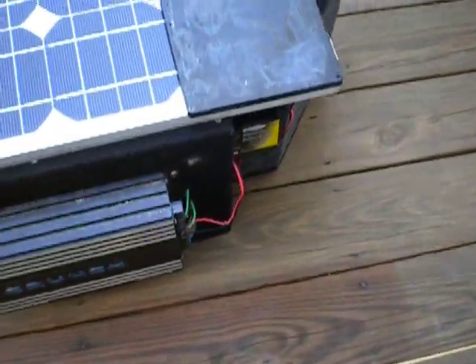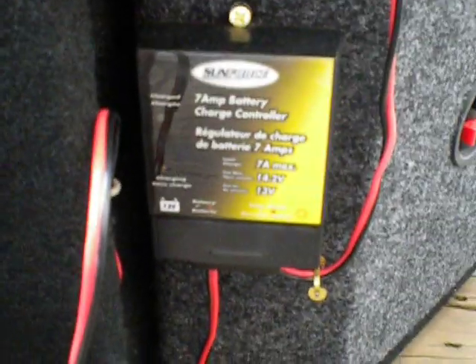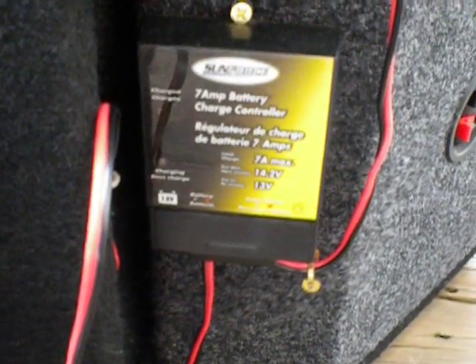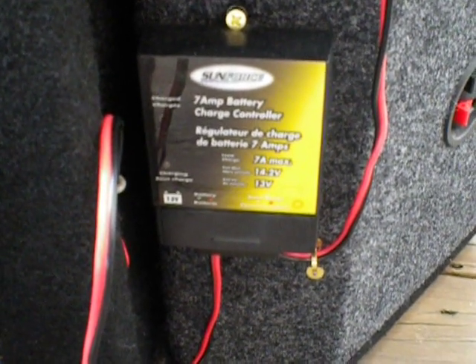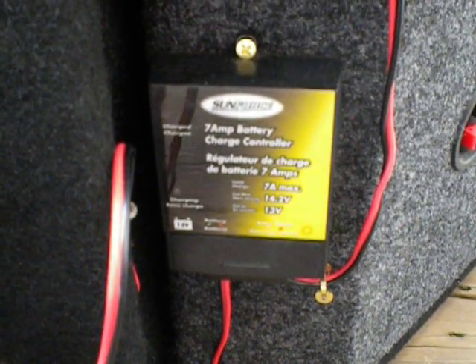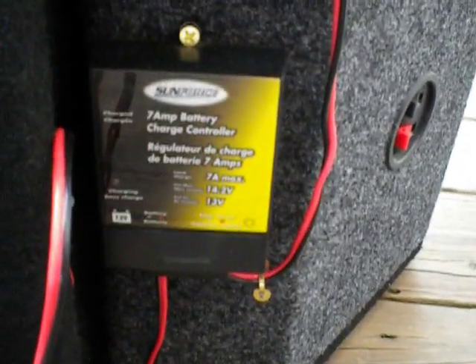Down over here is a Sunforce 7 amp battery charger. This basically makes sure the solar panels don't overcharge the battery, and that during the night the battery doesn't try to put power back to the solar panels. It just helps keep the battery healthy.